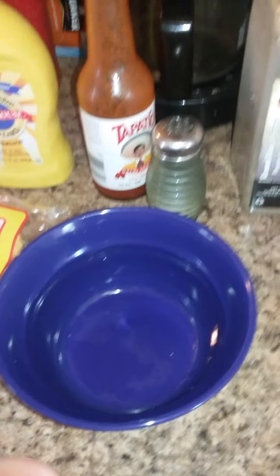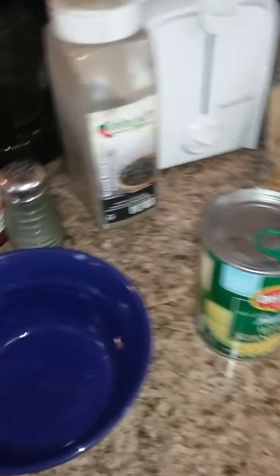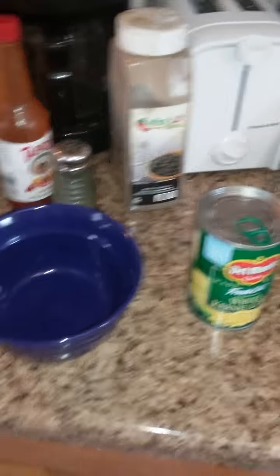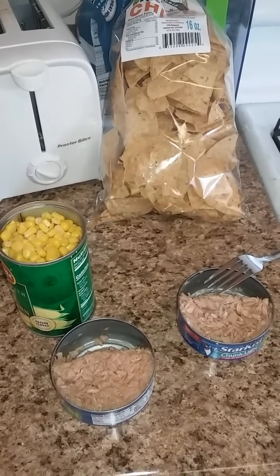A little bit of salt, a little bit of pepper, and then you mix it all into pretty much a concoction of a salad. You can put it on tostadas, you can put some chips in there and dip it as a snack. So we'll see how it goes.